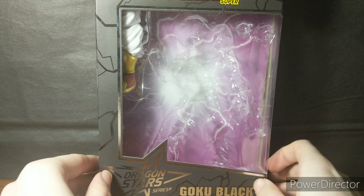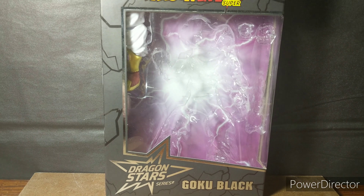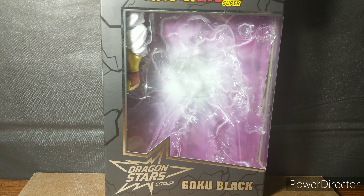Alright, that's about it for the packaging. Without further ado let's get him out here and see how black he actually is. Wait, was that supposed to say that? Who cares.